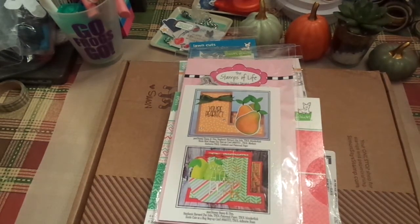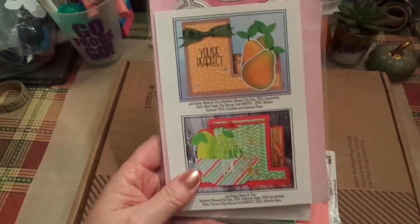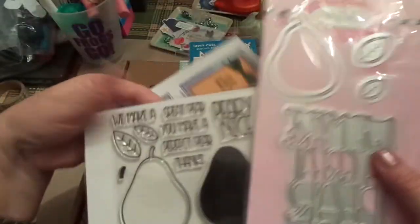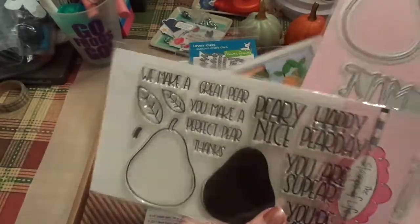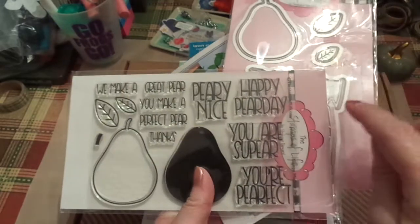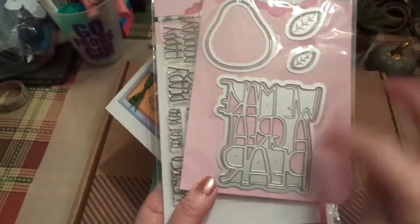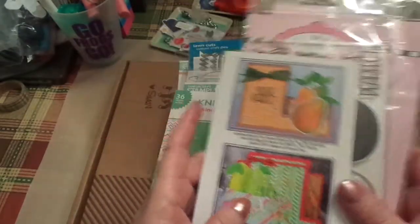This is all Happy Meal, and yes, it's a lot of fun, so it makes you happy. This is from Stamps of Life by Stephanie Bernard, and this is the monthly Die Hard Club. This is really cute — it's pears, obviously. The sentiments say things like 'We make a great pair,' 'You make a perfect pair,' 'Happy Pear Day,' and 'You are super, perfect.' My youngest absolutely loves pears, so I can't wait to play with this.